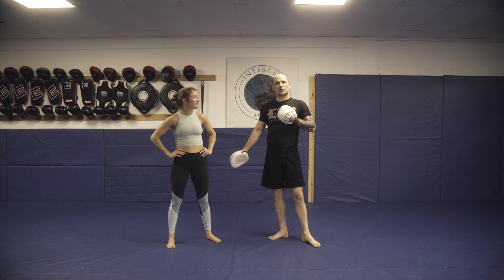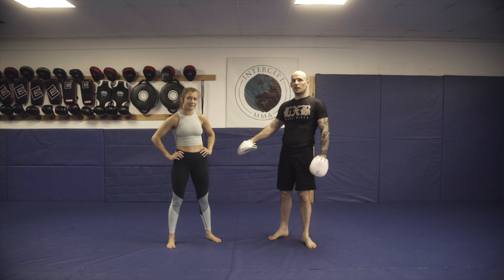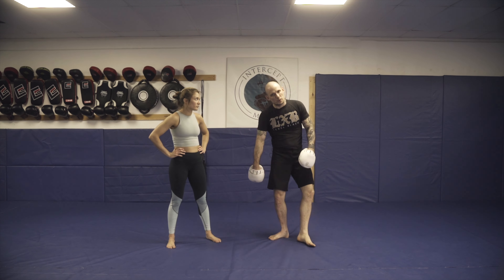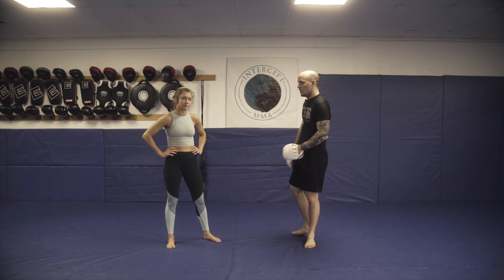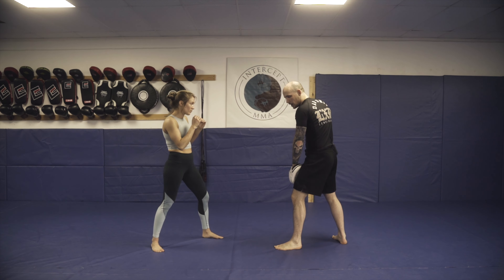What's going on guys? Coach Dan with Coach Anna. We're going to be getting into setting up a switch kick to the head off a jab inside low kick, especially if we can get their weight kind of buckled inside — if they're heavy on that lead leg and kind of drop their head forward because of that.